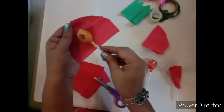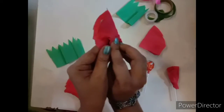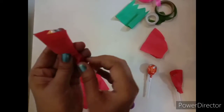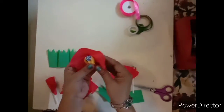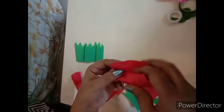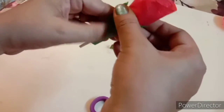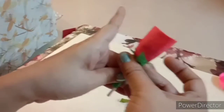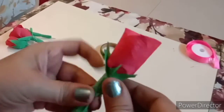Now I have taken the red grey paper, placing it here, and we will simply fold it like this — nothing much, only a simple fold. You can take any colour grey paper; I have taken red. Now we will put the green grey paper, and the flower is ready. Now we will take the cello tape and put one cello tape here.